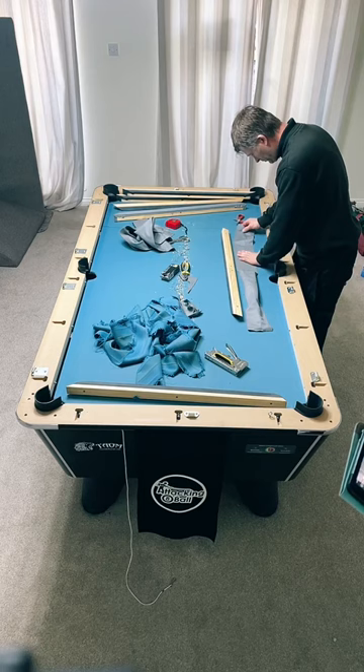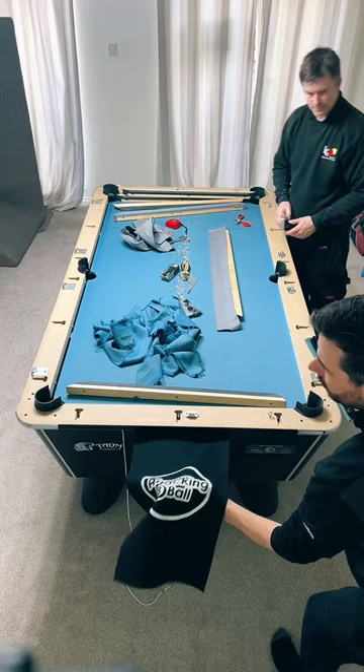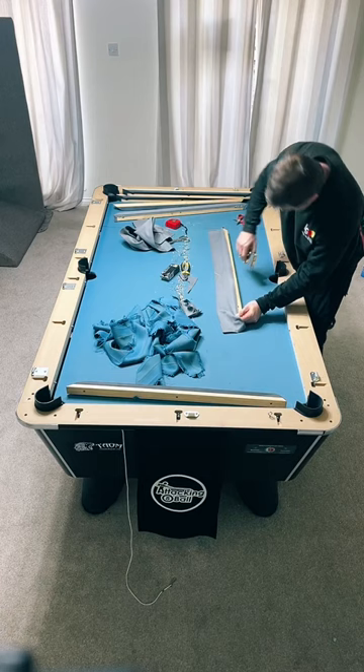What's the green cloth called that you find in a pub? Do you mean the racking cloth or the actual cloth on the table? How much does a cloth cost? £130 for the fitting, £180 for the cloth.